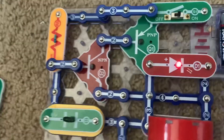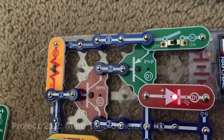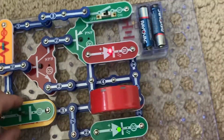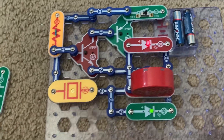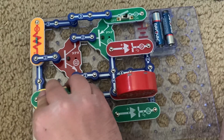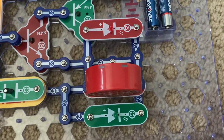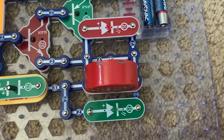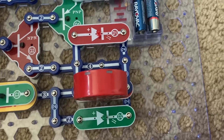They're blinking so fast that you can't notice them. For More Tone Generator 3, I'm going to place the C3 capacitor on the whistle chip and watch the LEDs. As the speaker makes a clicking sound, the LEDs blink simultaneously — like strobe lights.